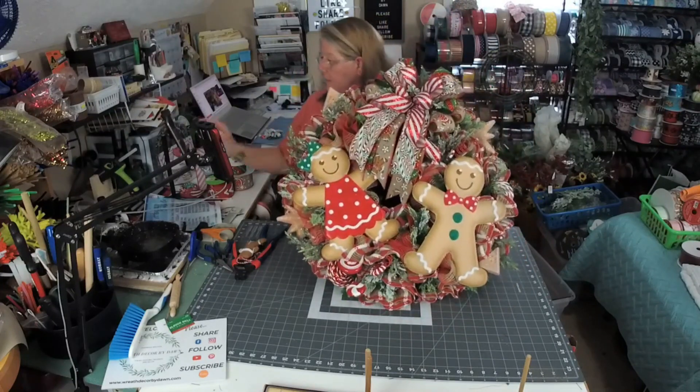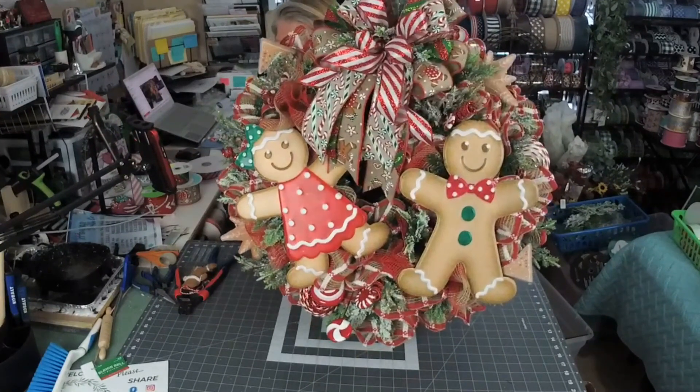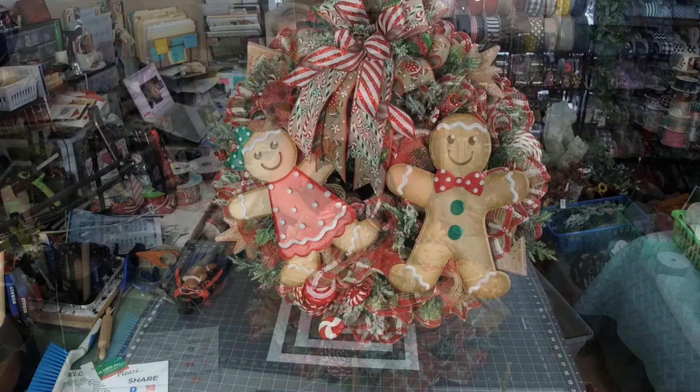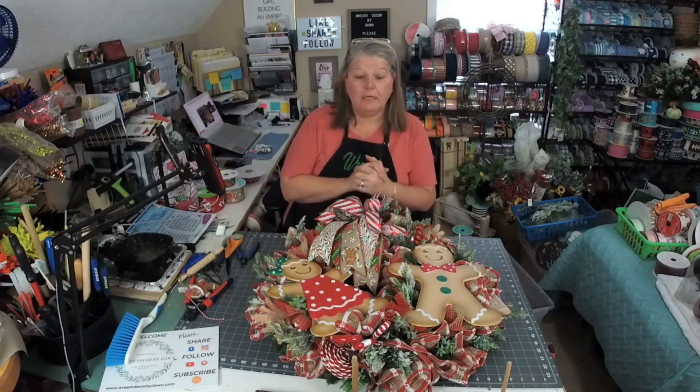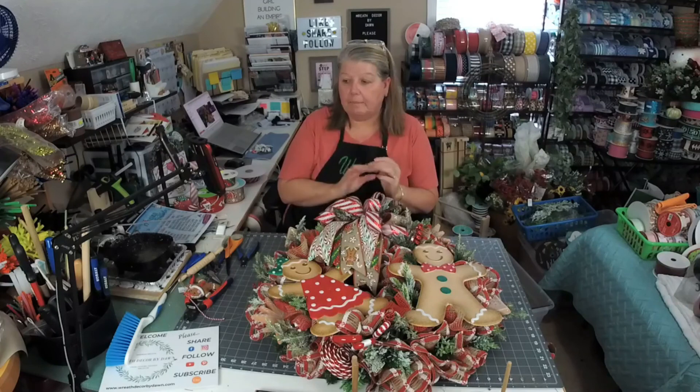There's our wreath. Let me zoom in. I never did zoom in when I did the bow, did I? I hope everyone has a wonderful weekend. Enjoy the rest of your day. Thank you all for joining me for the first time. If you're new to my page, give it a like, a follow, and I will see you all soon. Be kind to one another and have a great weekend. Bye.